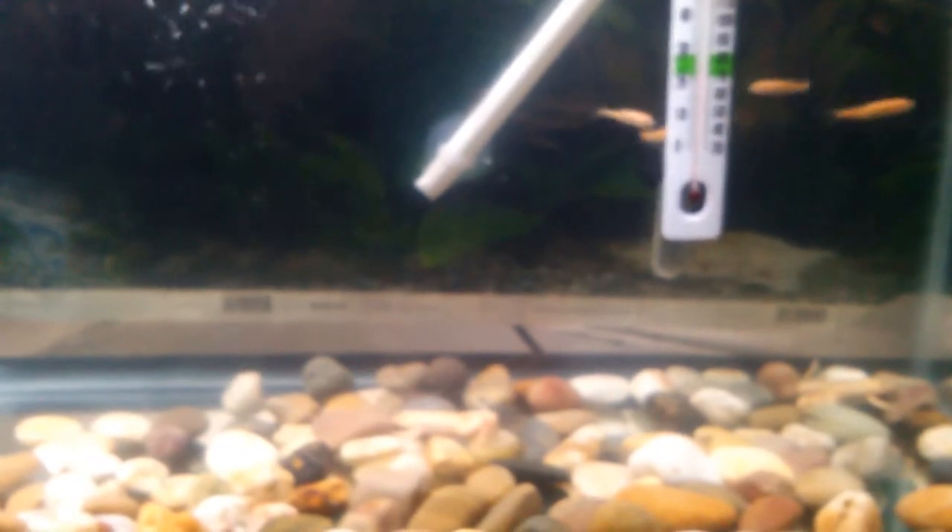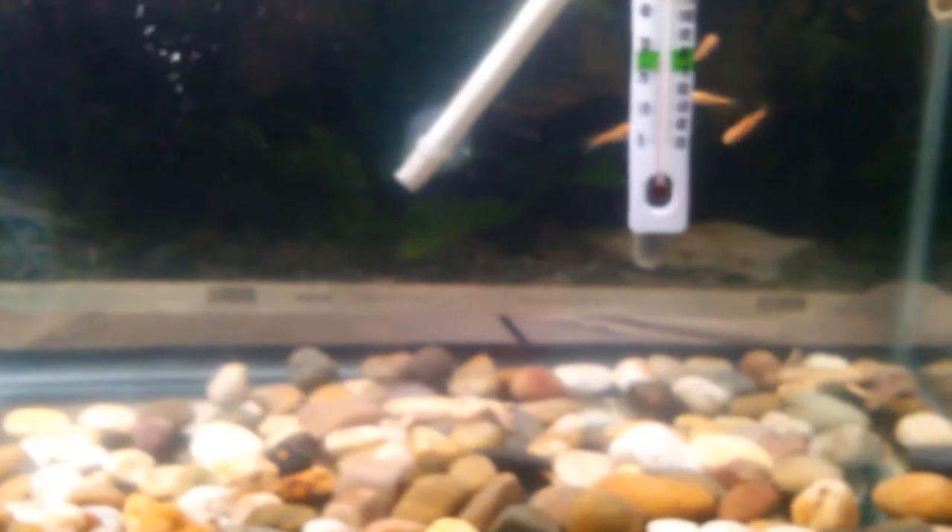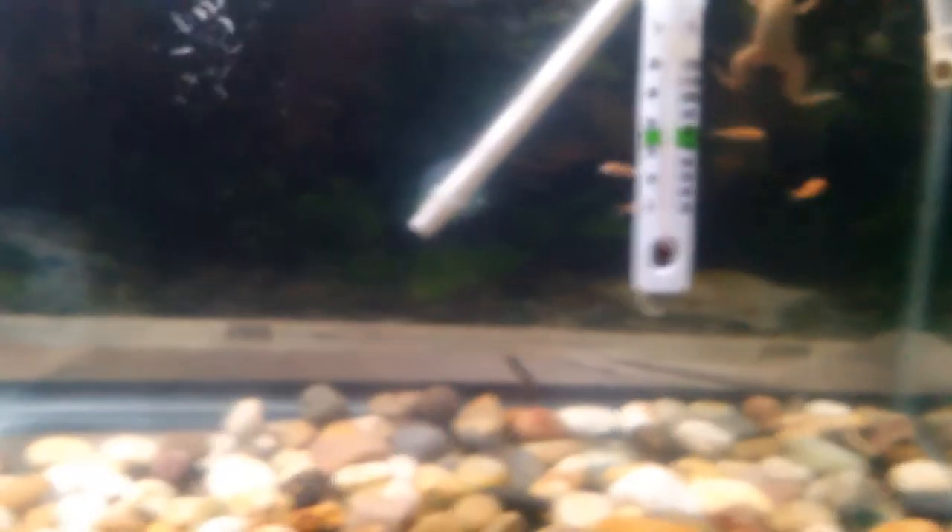Regular water changes on a regular basis will help monitor and maintain a healthy frog. Filtration is a must, as they are very dirty — think goldfish but 10 times worse. I have a hang-on filter and also a canister filter — that's what those tubes are — to keep it a little more clean.